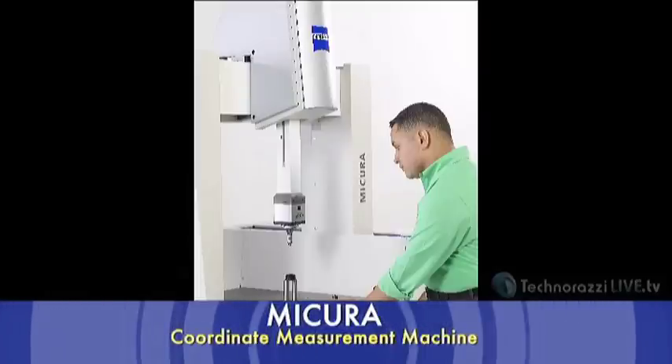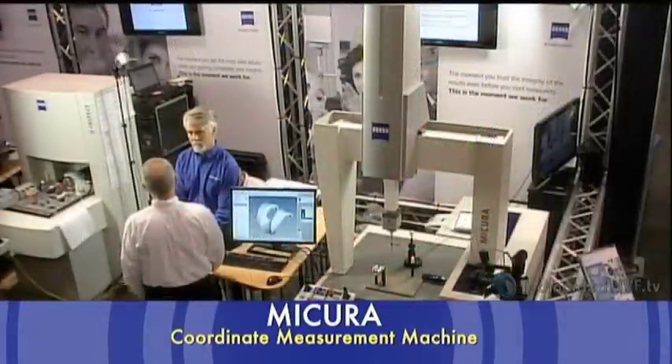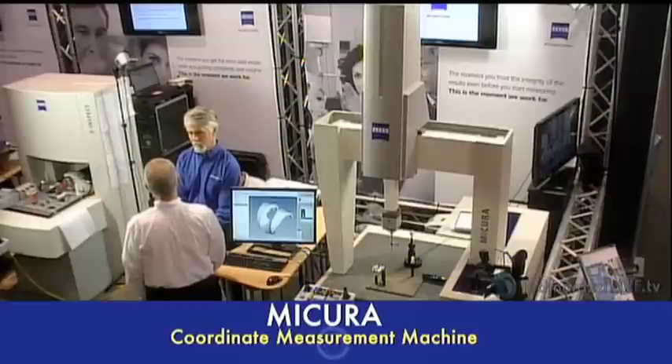They were looking for a machine with the characteristics of this product, mainly its size. Carl Zeiss always had the Prismo and the UPMC — large format, very high accuracy machines — but customers wanted a smaller footprint machine with the same type of accuracy. The large machines were overkill for the size parts that the medical device industry typically works with, taking up too much room in the lab.